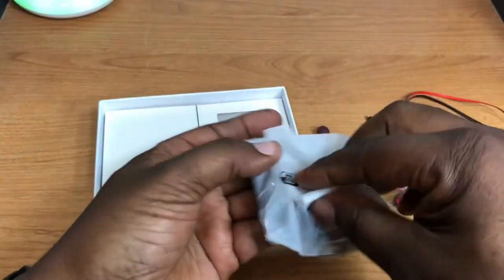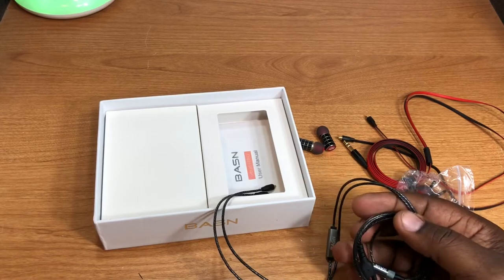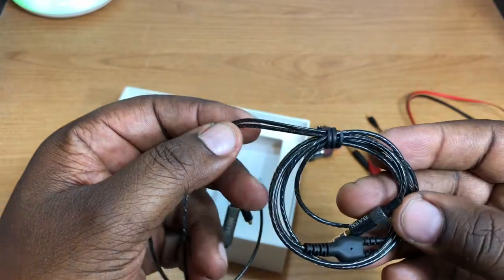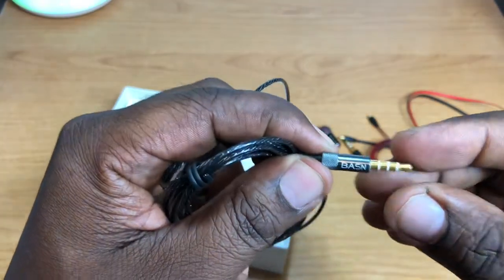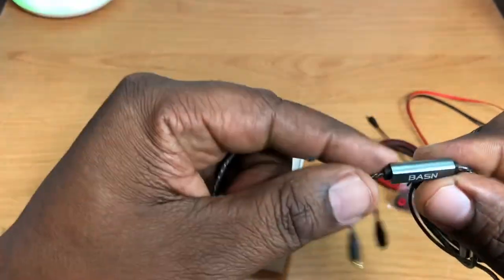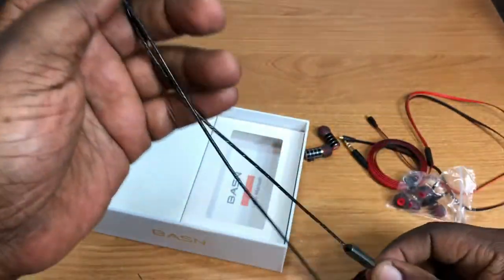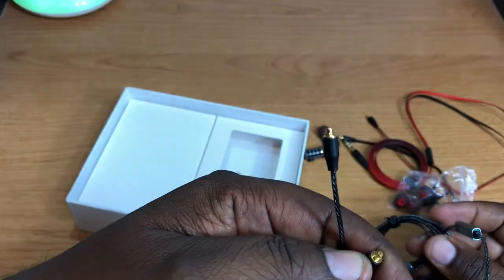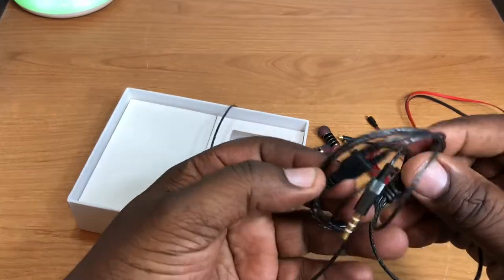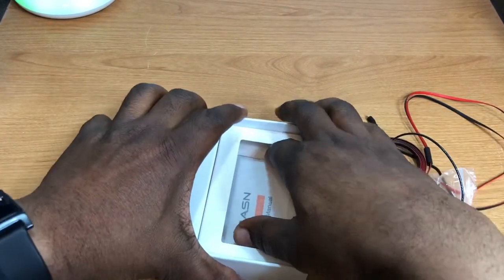You also get another cable — this one has the inline mic in it. It has a braided look to it, really nice. They all have gold tips, the branding is right there, and you also get your inline mic controls for answering calls, skipping tracks, and things of that nature. This braided cable seems very durable.